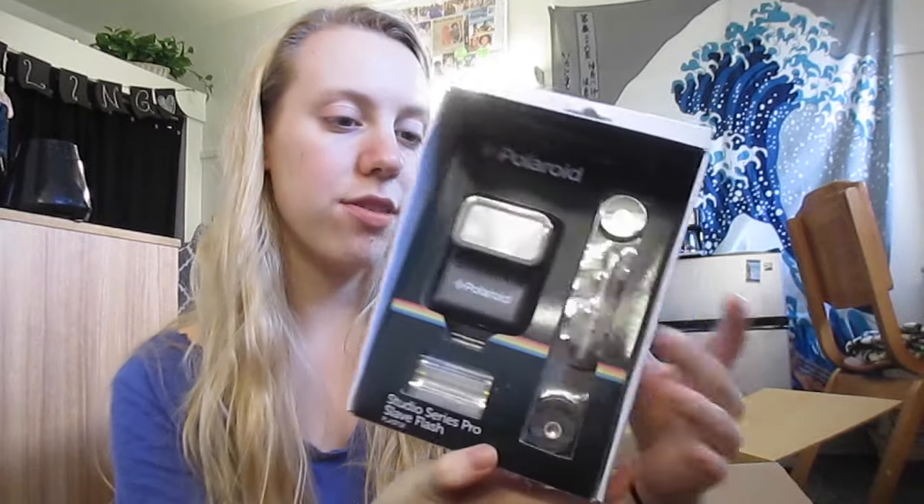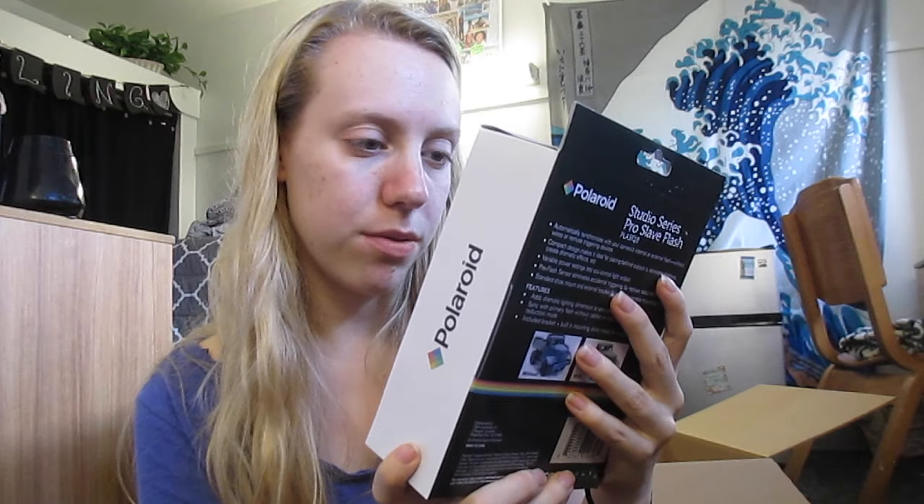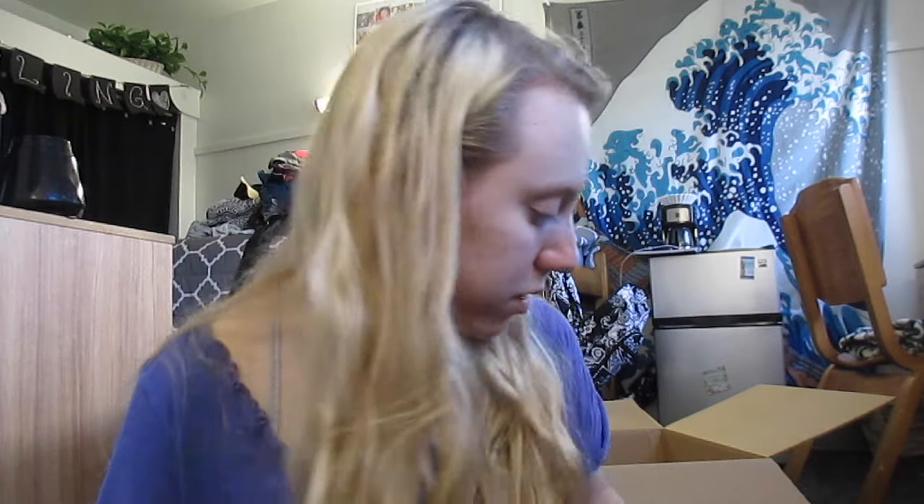I'm about to die, so I'm gonna finish up real quick. Then we've got an external flash — Studio Series Pro Slate Flash. I guess you just add it to it — yeah, it just hooks onto the top of there. There's already a flash, but I guess you can just add this one on there as well. Really, really nice. And like I'm saying, all this stuff is Polaroid and just, you know, you can trust brand names, to be honest.